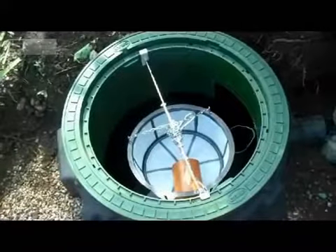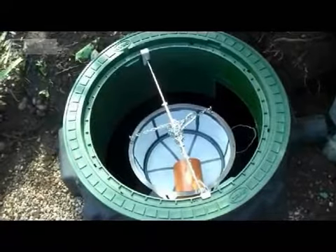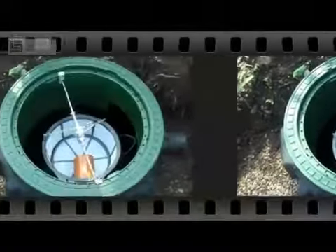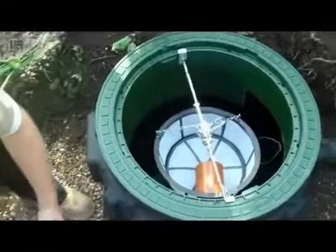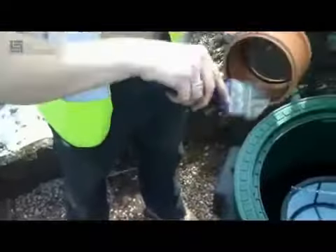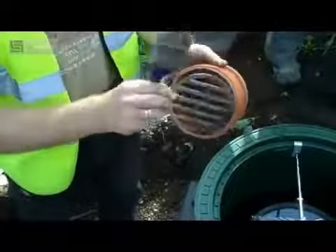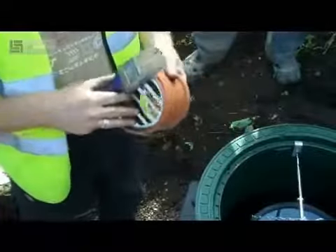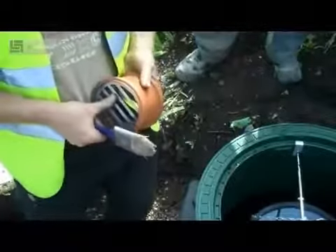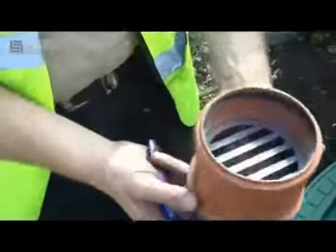Now the filter is installed. We move on to the overflow and the outlet pipe work. First of all we need to insert the rodent guard, which comes with the filter package. This prevents any animals going down or out of the system. Andy is applying a small amount of lubricant into the pipe, and then the rodent guard just slots into this section and is fitted onto the overflow pipe.